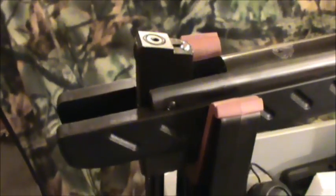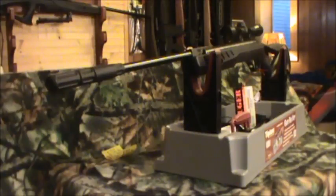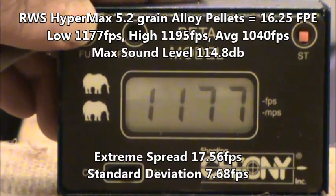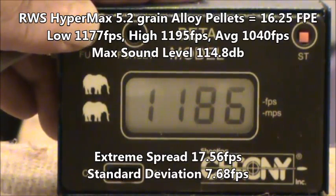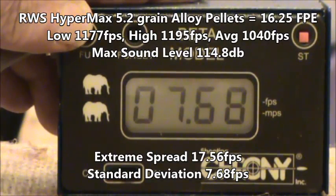It was about 155 shots before I finally started getting some consistent readings over the chrony. Now I'm going to show the numbers for the RWS Hypermax 5.2 grain pellets. At a low of 1177 and a high of 1195, with an average of 1186, an extreme spread of 17.56, and a standard deviation of 7.68.